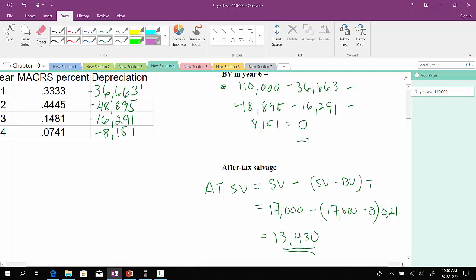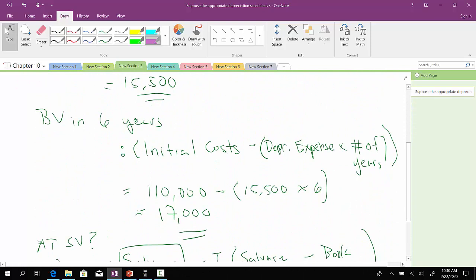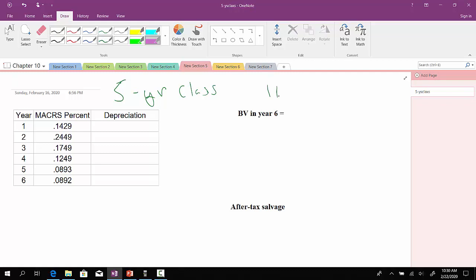Now compare that to what you calculated earlier. If we go back to the previous slide, because there was some remaining book value in year six using straight line, this basically wiped out the tax effect associated with it, so your after-tax salvage value was higher. Using straight line depreciation, your after-tax salvage value was higher. When we went over to a three-year MACRS class, because the thing had no remaining book value, your after-tax salvage value went down. So let's see what would happen if we used a different cost recovery system, say a five-year class.